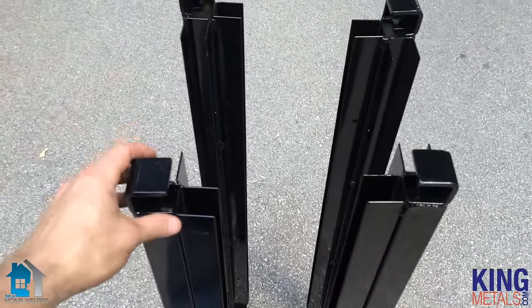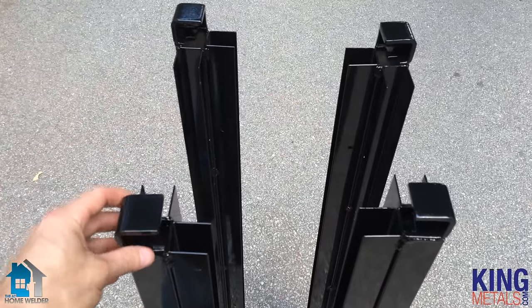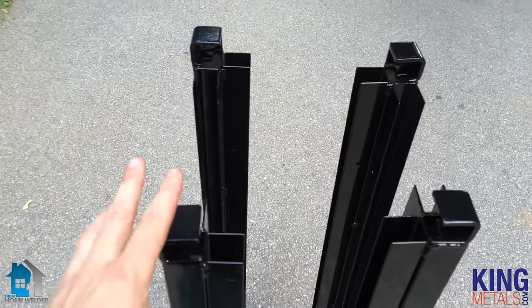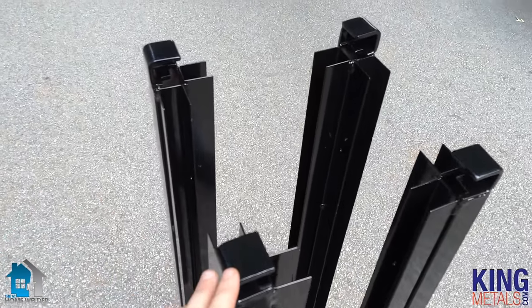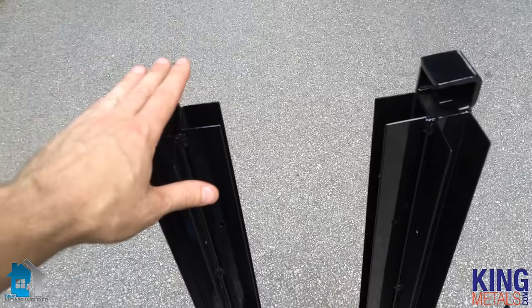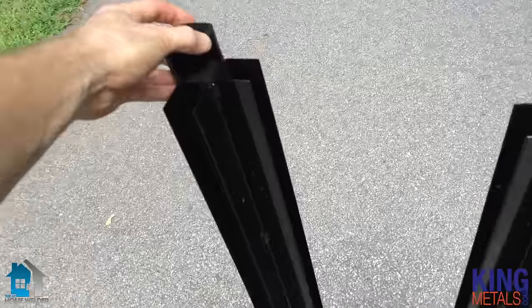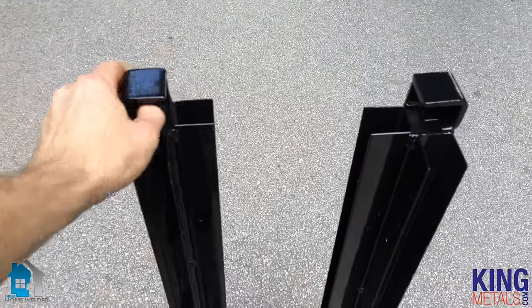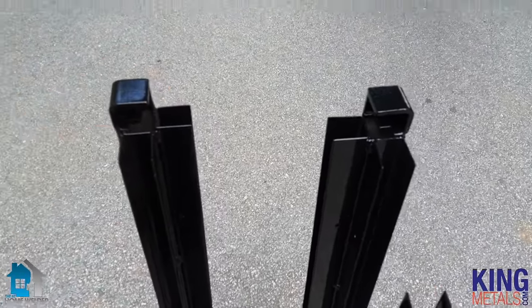So we have our corner posts here. Obviously they're going to be spread apart a lot more than this when we put the panels on, but this is just to show you how they go together. There's only one way that these posts can be put together. These are your back posts — you know this because they have this piece of metal welded on the back, and that's actually going to be a stop for the panel sliding on the top.